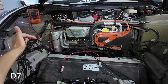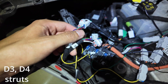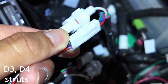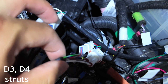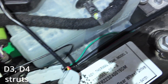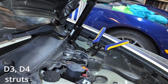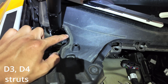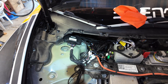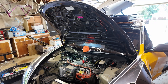Wires D3 and D4 are for the struts. They connect like this — there are two connectors for each strut: one, two on each side. It doesn't matter which goes where. Route that thick wire to the strut; I like to run it underneath here to keep the wiring clean. Then connect the big wire to the controller.